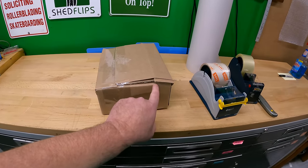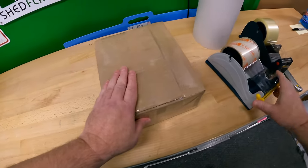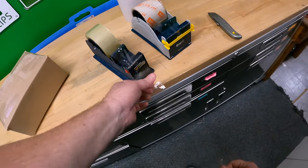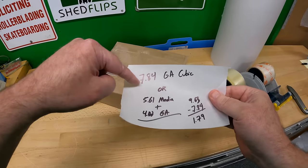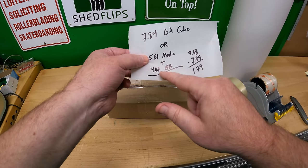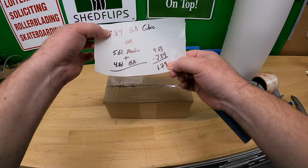There's a little pressure at the resize spots — I like to come in with the heavy-hitter 3-inch tape vertically to handle that stress. Just for fun, let me check the price: $7.84 Ground Advantage Cubic for this three-pound package. If I'd shipped two separate packages it would have been $5.61 for the media package and $4.02 for just the cat collar in its own packaging. So we're saving $1.79 by shipping it all in one Ground Advantage Cubic box.